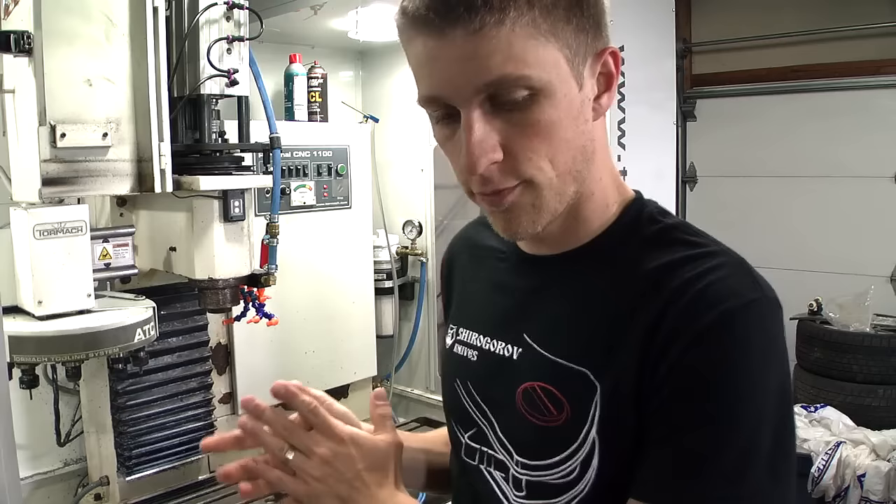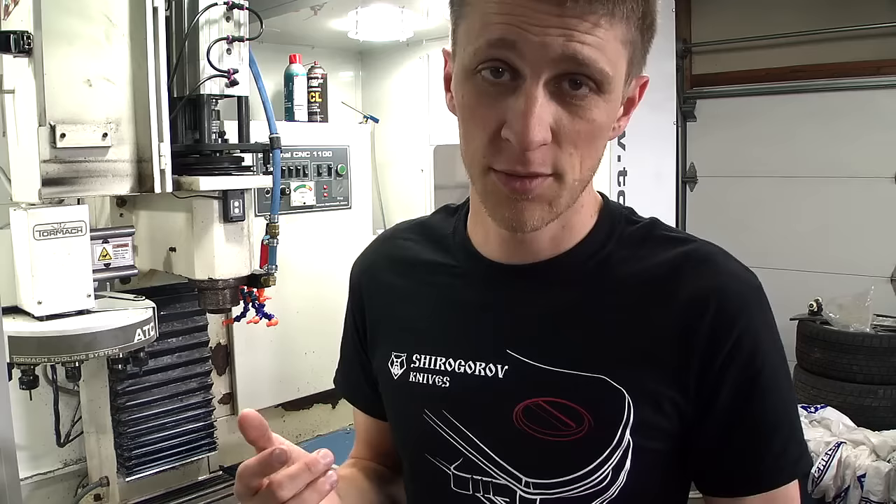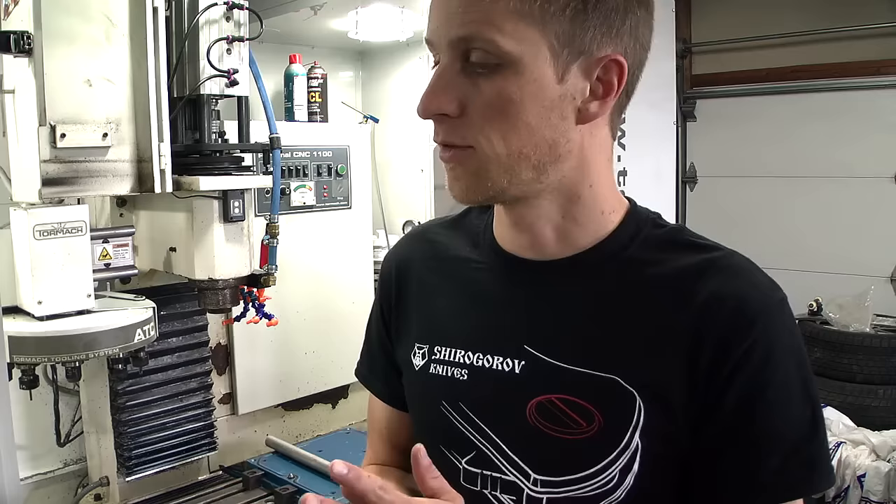Hello everyone, John Grimsmo here. This is a maintenance video of the Tormac. I've had this bad boy for just over three years now and I run it pretty hard, pretty often. For the longest time I was running the premier synthetic coolant that Tormac sells and I really didn't like it. And if you don't like something you should really change it instead of letting it run for two and a half years — that's just stupid.